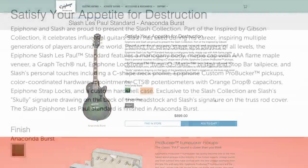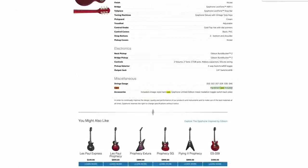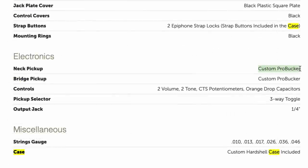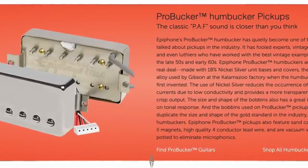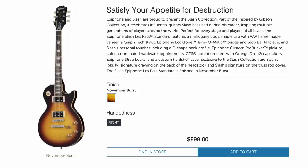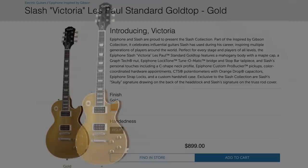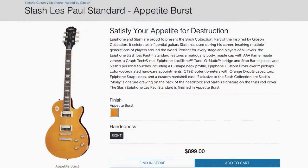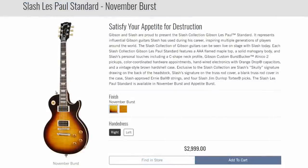Pro Buckers are nice pickups, but comparing them side by side with Burstbuckers, there's one clear winner — unless you really love Slash and want that particular finish. The Slash collection does come in a custom hard shell case, which is a win. Specs are regular Les Paul stuff: mahogany with a maple top, triple-A flame maple veneer over top, Indian laurel fretboard, 12-inch radius, 22 medium jumbo frets, and a GraphTech nut. They're calling them Custom Pro Buckers, so maybe they wound them to be similar to Slash's Alnico pickups.